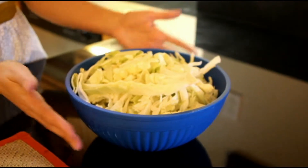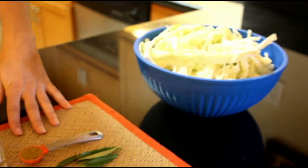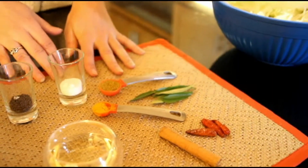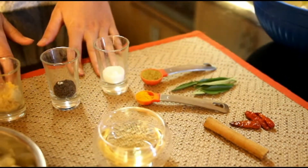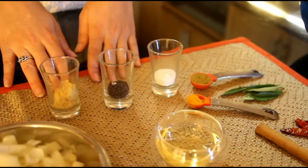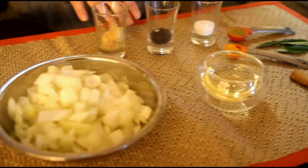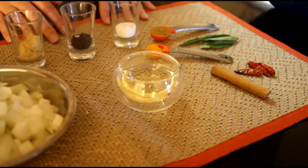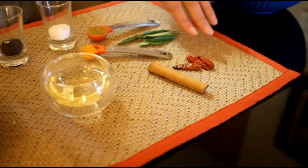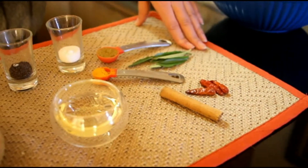Today we will be using cabbage — half a cabbage, chopped but not too fine. We will also use 1 teaspoon of curry powder, half a teaspoon of turmeric, about 2 teaspoons of salt and minced garlic, 1.5 teaspoons of black mustard seeds, 1 onion chopped, between 2 and 4 tablespoons of oil depending on the size of the cabbage, 1 Ceylon cinnamon stick, 3 pieces of chili depending on your taste, and about 6 fresh curry leaves.